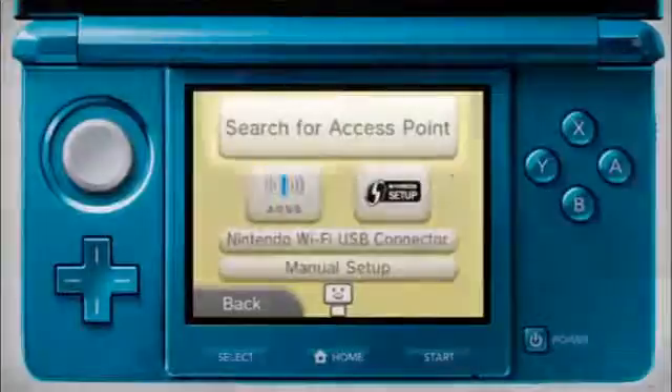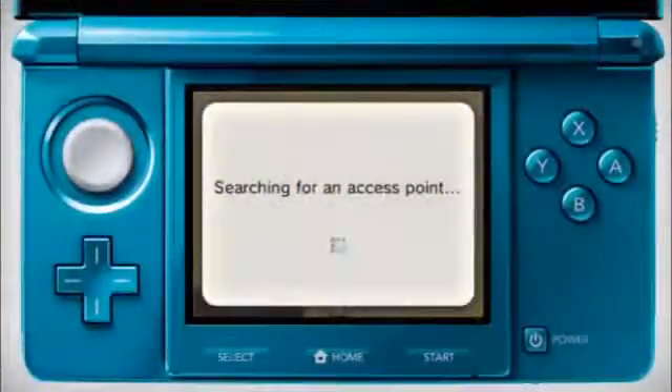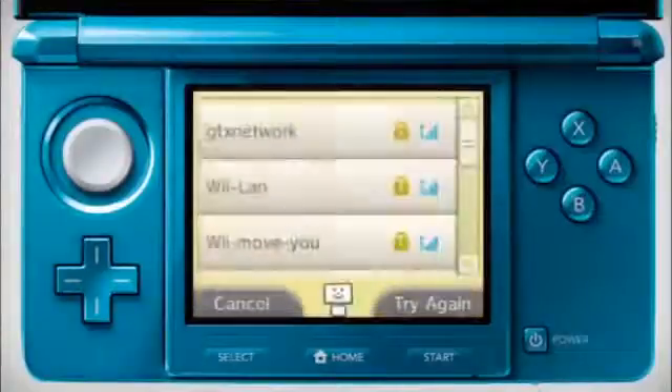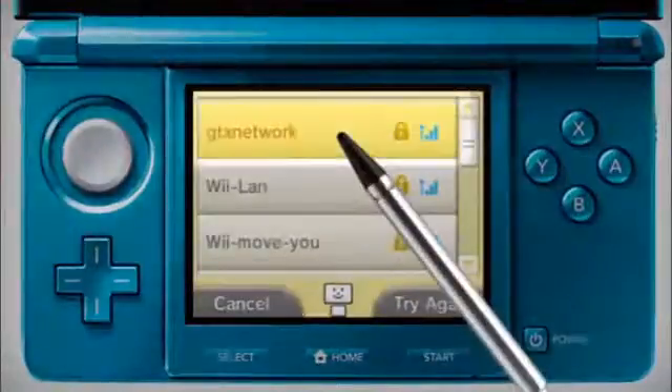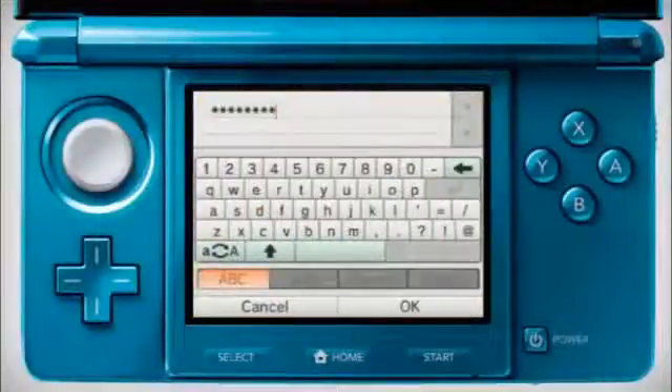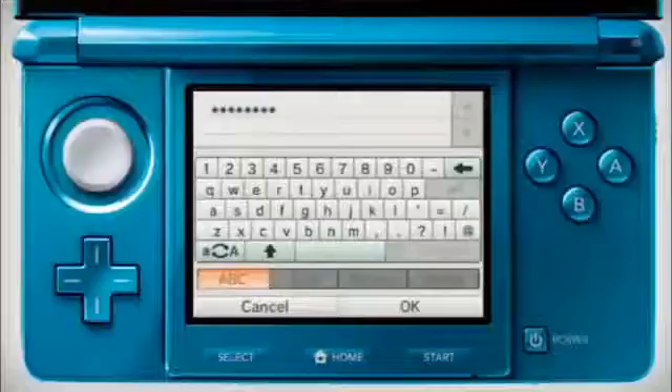Choose Search for Access Point. Your Nintendo 3DS will search for your wireless connection and a list of available access points will appear. Find yours in the list and tap it. If your access point is password protected, please enter the security key using the on-screen keyboard.